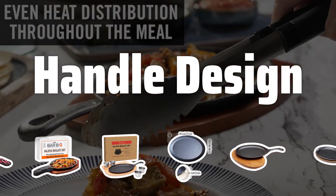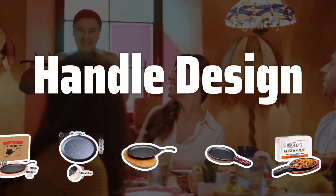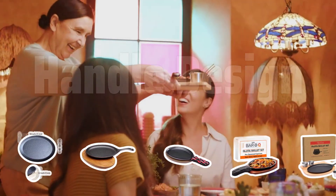Handle design. Look for a fajita pan with a long handle for easy maneuverability. A comfortable grip will make cooking a breeze and help prevent accidents in the kitchen.